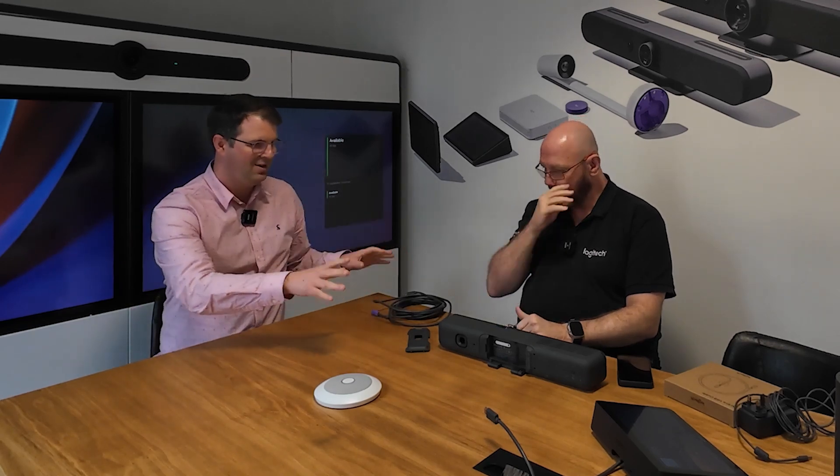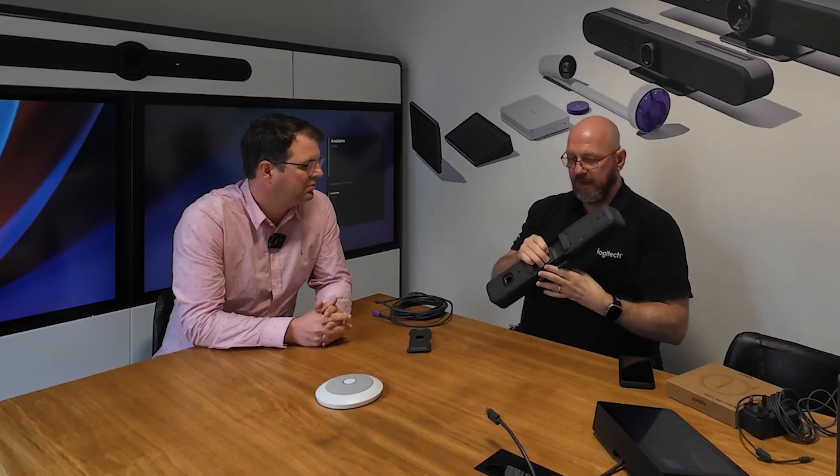We've unboxed it, we're right here, nothing's happened. How do we set it up? Yeah, so obviously we showed you the mounting. So you pick your mounting, whether it's going to be wall mounted, retrofitted on a Meetup 1 wall or TV mount, or put on a display using that clip thing.